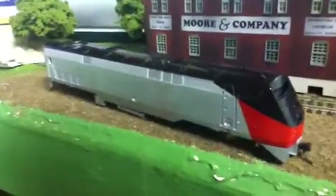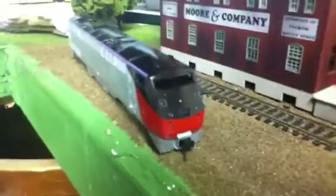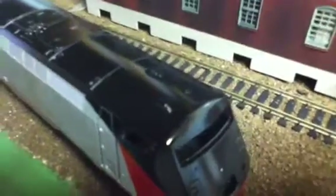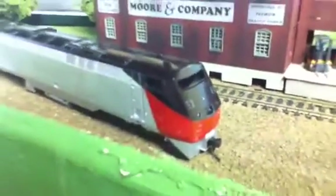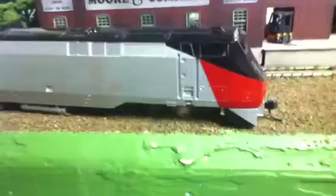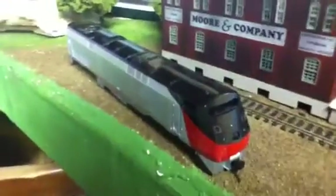I also bought this Kato Dash 9 CSX — got that one for like 60-something dollars, so that was a pretty good price. And I've gotten a little work done on my Amtrak heritage unit. I got the black on and the red, put the K5LA horn on it and a few other details on the top. It's looking pretty nice — I still gotta add a few more details, then I'll paint the bottom black.